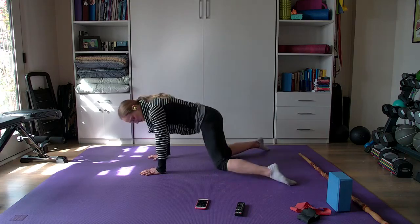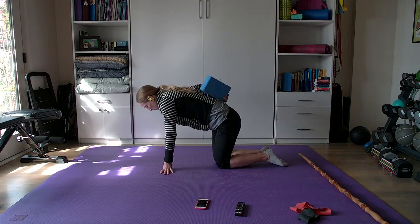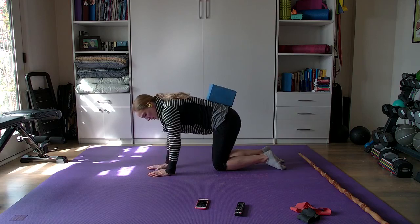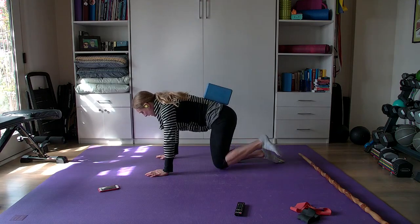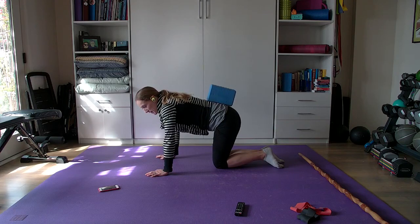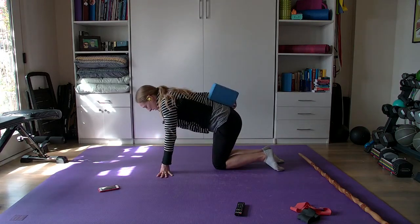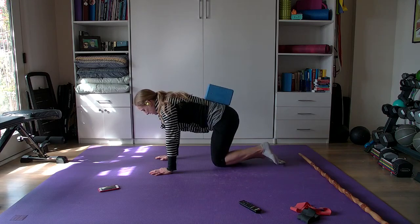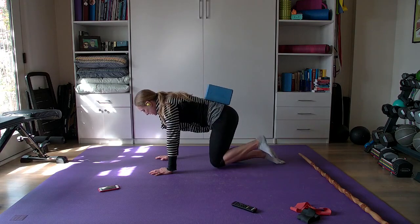We're going to move to our first move with the block or the Kleenex box. Put the block right here on your spine, getting closer to your sacrum. With the block on your back, you're going to do a little fire hydrant and kick the leg out. The key is you want to make sure that block does not fall over — so don't rotate your torso. Rotate out as much as you can, extend the leg, come back in and down. We're going to do ten times on each leg.